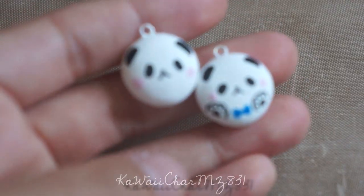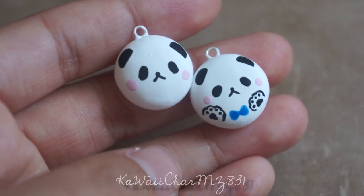Hi everybody, it's Mia. So today I'm going to be doing a charm update for you all. All of these pieces will be listed on my Etsy shop and they should already be listed by the time this video is uploaded, so a link to my shop will be in the description box below. Be sure to check that out if you're interested, and let's go ahead and get started.